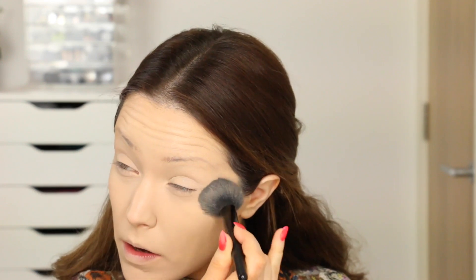For powder today I'm going to be using my L'Oreal Nude Magique BB Powder, and I'm just going to be setting my concealer with this and also the rest of my face makeup. I've really been liking this powder recently — it does give me a little bit more coverage without my foundation looking too cakey.